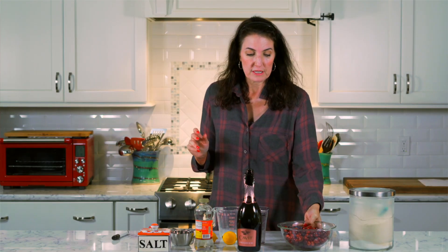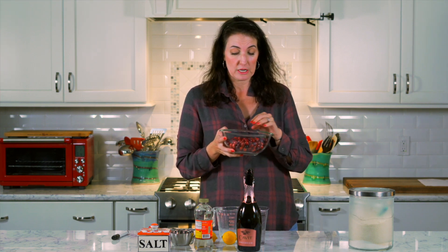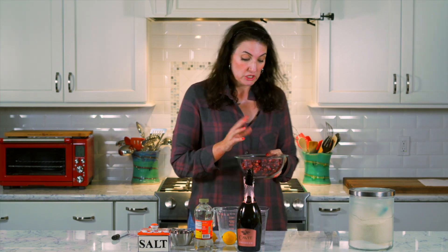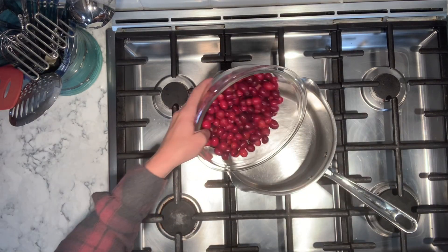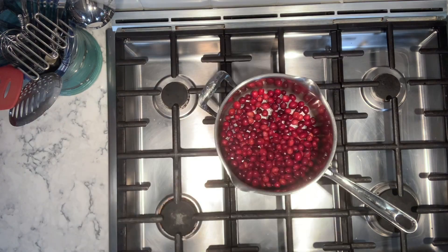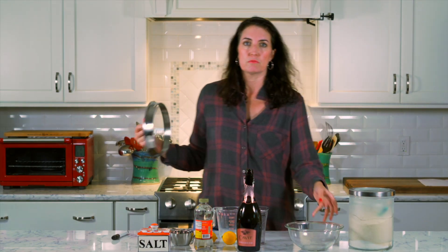So the first thing we need are cranberries. This is a 12 ounce bag of cranberries and we're just going to dump this right into a pot. They are rinsed, dried, ready to rock and roll. They are not organic.